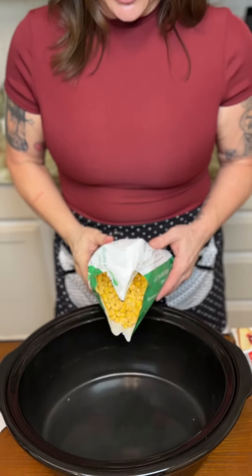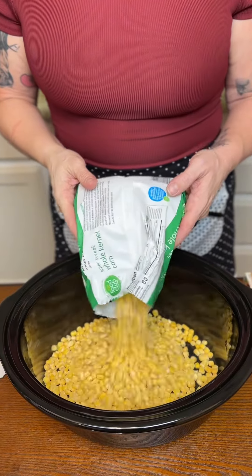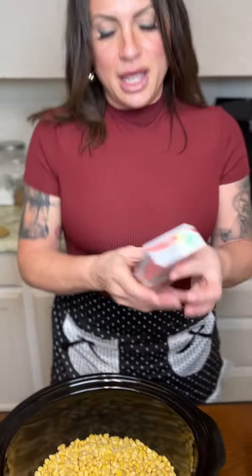So first, we're going to put this in our crock pot — a 24 ounce bag of frozen corn. And then we're going to do one eight ounce brick of cream cheese. Whatever brand you use totally works, it doesn't matter. Some of us are great with the knockoffs and some of us need our brands.